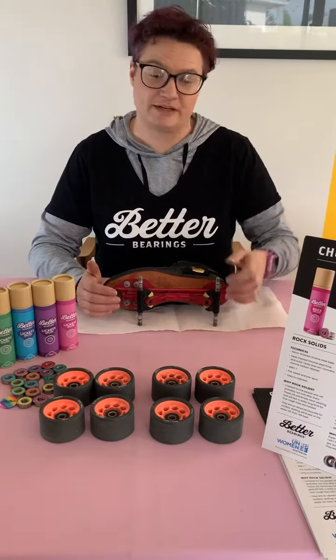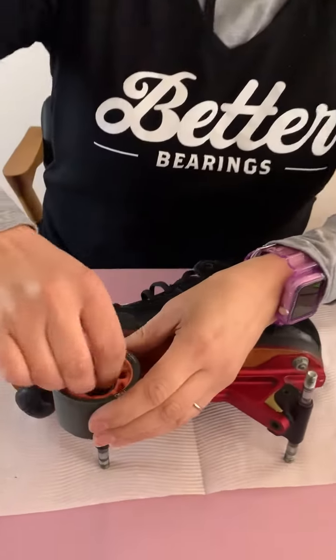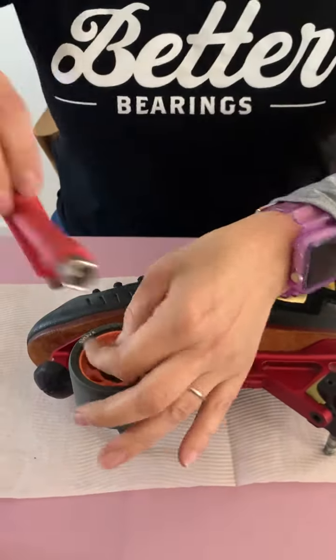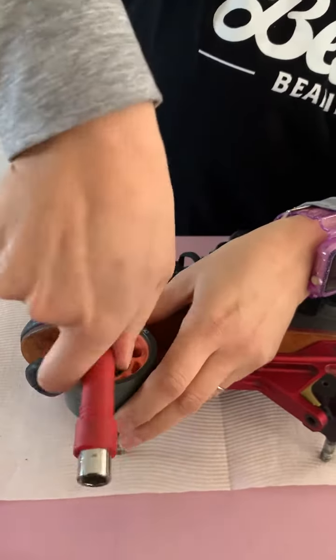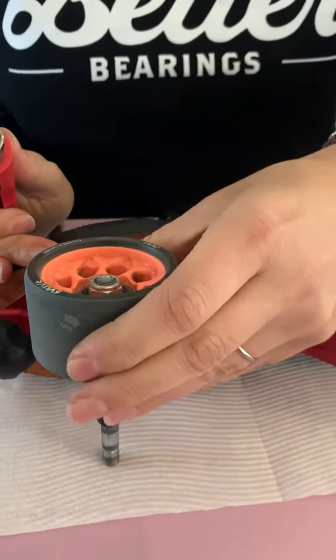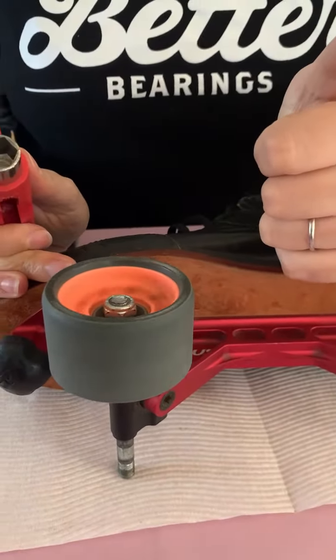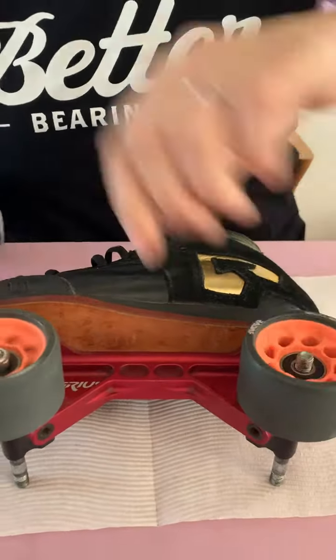We're going to put the wheels back on our skates and check the alignment to make sure they're all spinning at the same speed. Bring the nut back on, check the play — if you don't like too much play, spin them to make sure they're not getting stopped by the bearing or the nut itself.